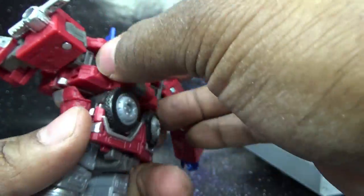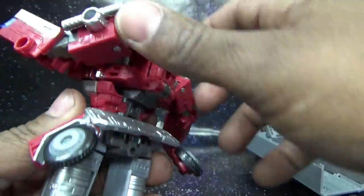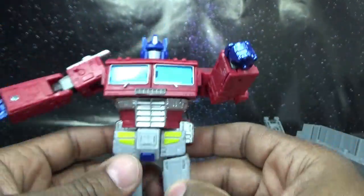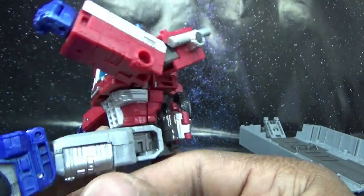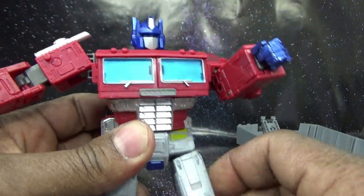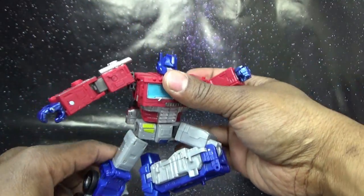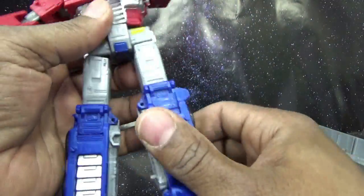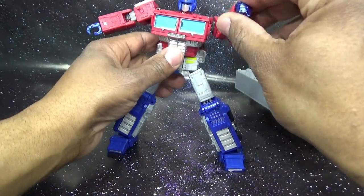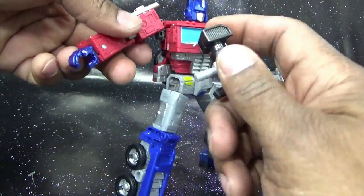The waist could rotate more if it weren't for the butt pieces — if you move those out of the way you can get a full 360. His waist joint comes forward and goes back a fair amount. He has a thigh swivel — 360 in the entire thigh — an awesome knee bend, and coming down to his foot he has a rocker so you can widen his stance and keep both feet on the ground. Autobots, attack!